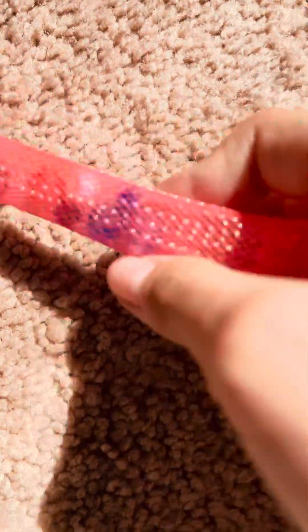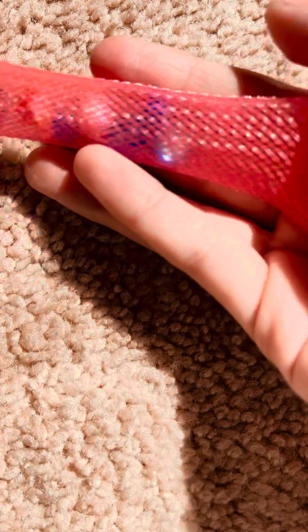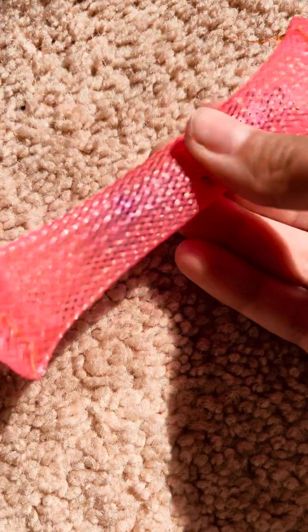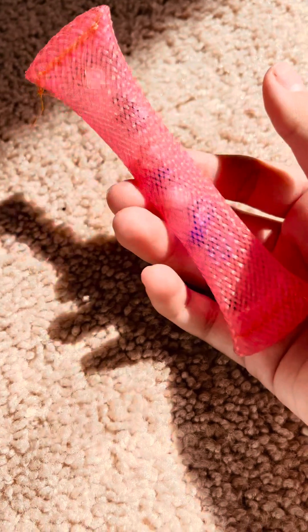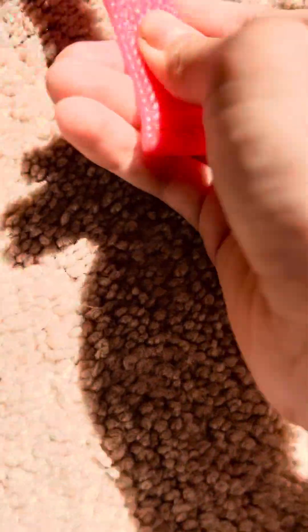Okay, I'm just gonna put it on my carpet. This is how it looks in the sun — look at that! It's so cute. I like it a lot. In real life it looks so much better than on camera — the camera makes it look like a rusty pink, but in real life it's a neon pink.